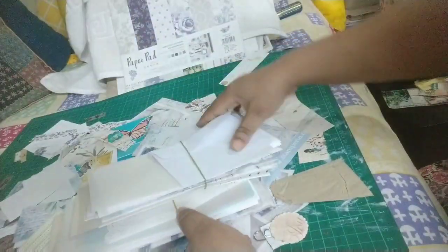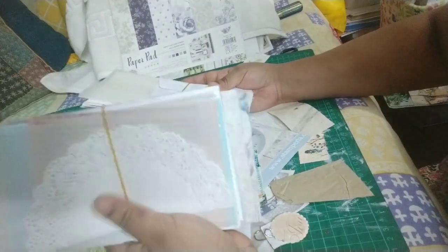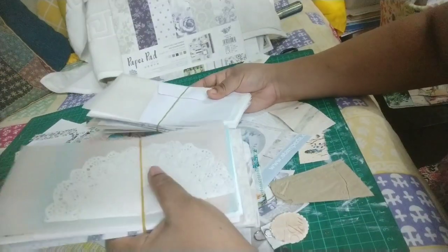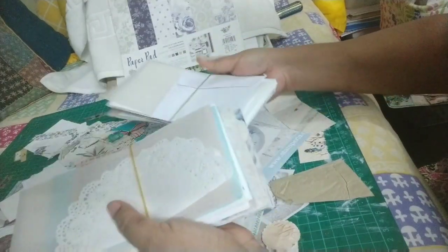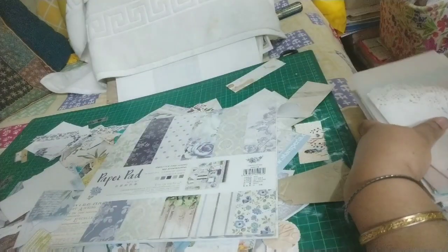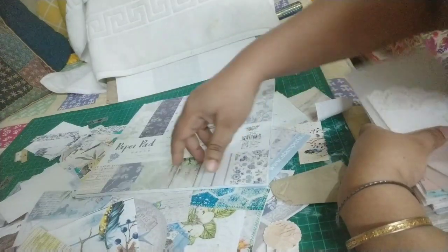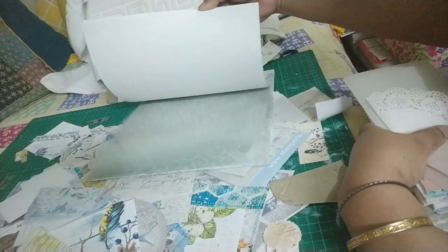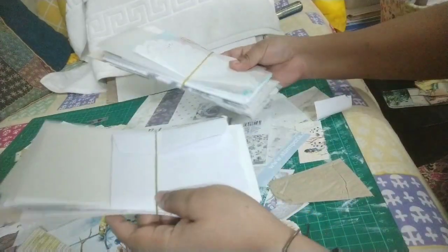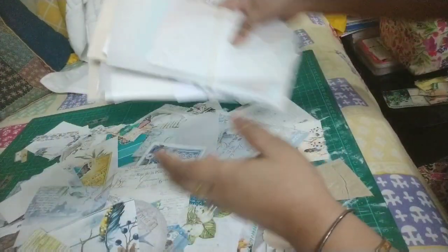I've made two bundles — one with the stamp area papers and one without. I might make another one because there's enough paper from this pack I showed in the morning. I do have enough paper to make ephemera and another journal maybe, but right now I'm sticking to only one.